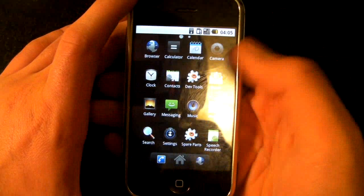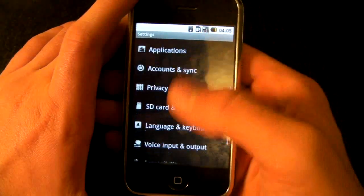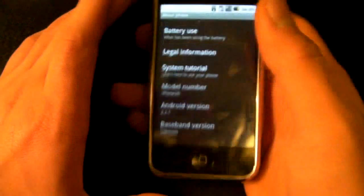Just to show you what firmware I'm running — it's 2.2.1, right there. That's the latest and greatest Froyo.